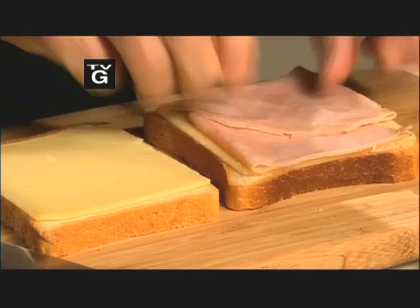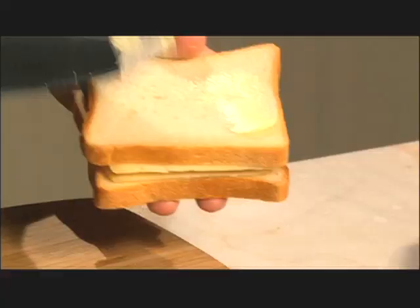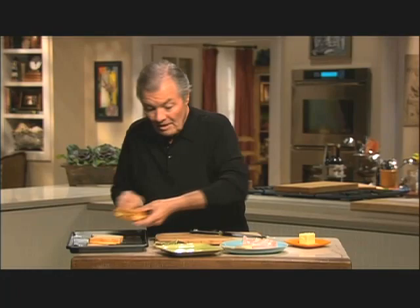You put a good Emmentaler cheese there — you need quality cheese — good ham, you make a sandwich, you butter the outside on each side, this one and the other side, about 10 minutes in the oven at 400 degrees, and it comes out this way.